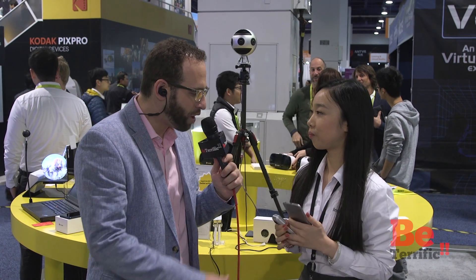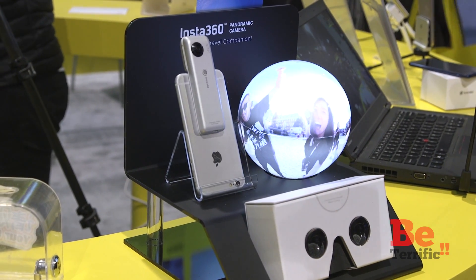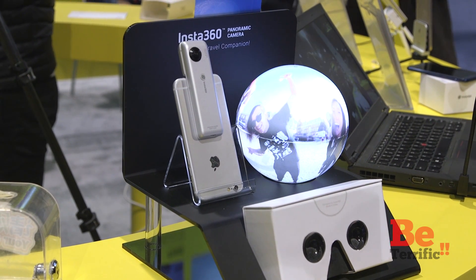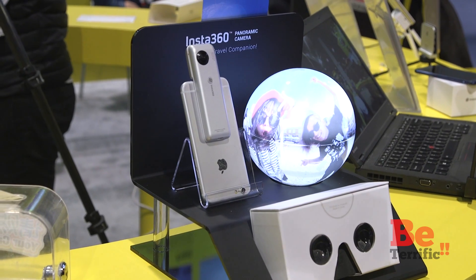What's more importantly, if you don't have an iPhone, you can also use it independently. The format is 3K. And they shoot MP4s at 30 FPS — 30 frame rate.